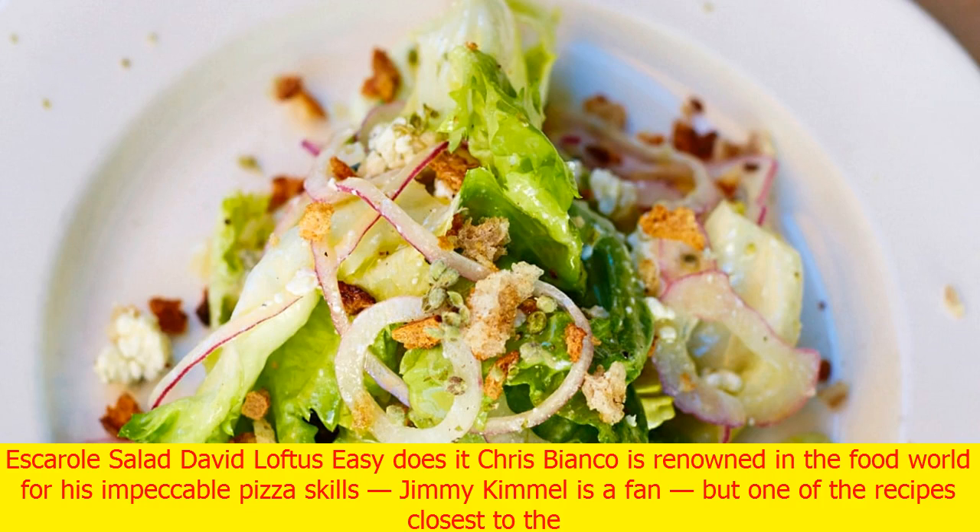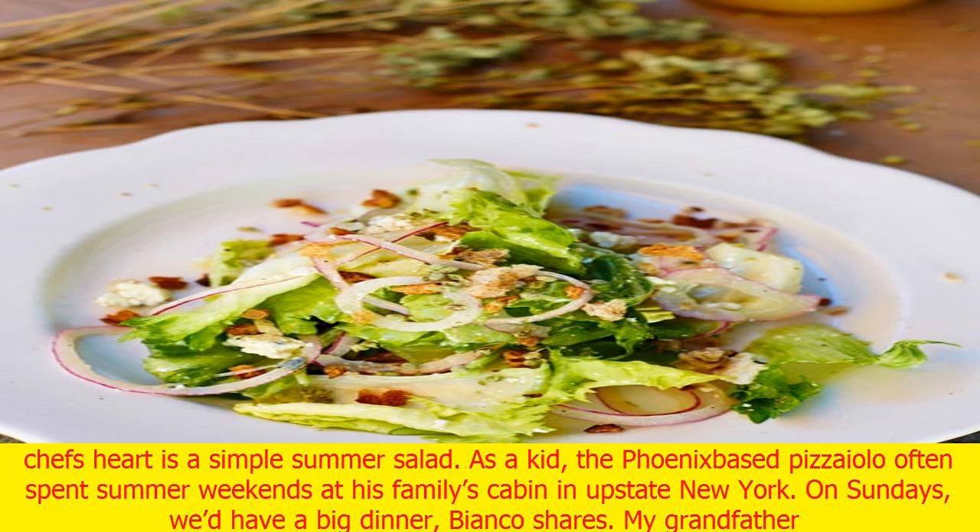Chris Bianco is renowned in the food world for his impeccable pizza skills. Jimmy Kimmel is a fan, but one of the recipes closest to the chef's heart is a simple summer salad.